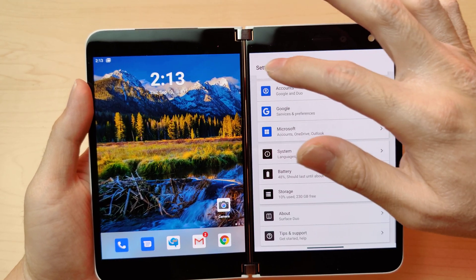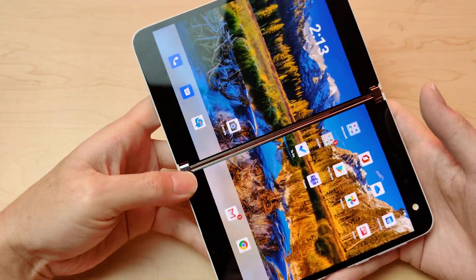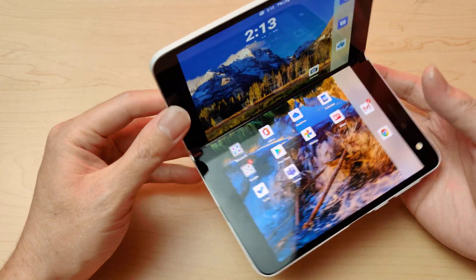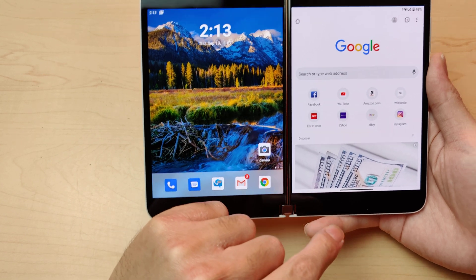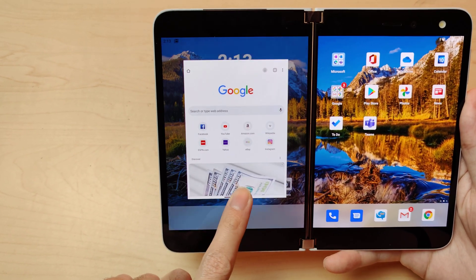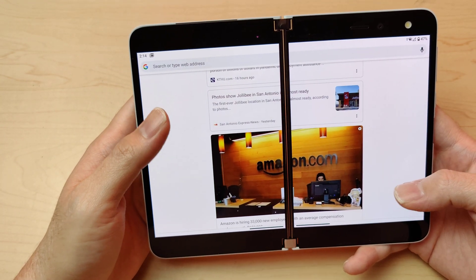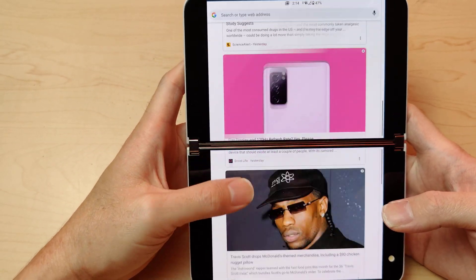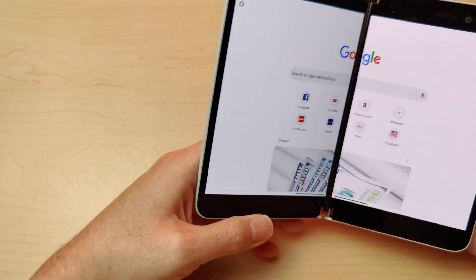You can hold the device sideways like this and it'll rotate that way — that's cool. For example, I can go to a Google page, move it to the left, and it'll show on the left. You can see that little thing expand and make it a big full-screen experience. Or you can fold it down and it automatically slides up — reminds me of one of those old ZTE phones back in the day.